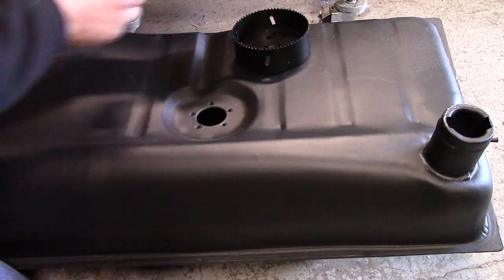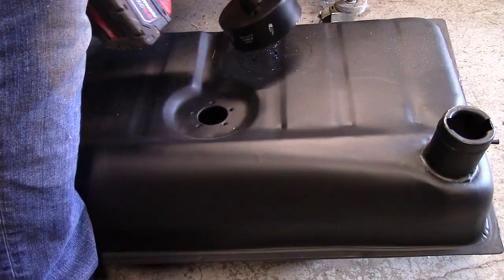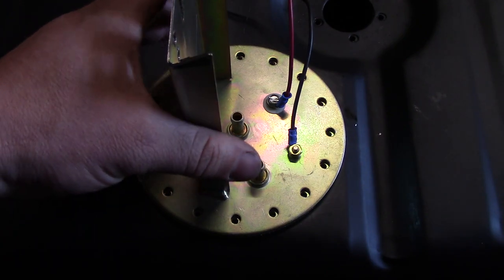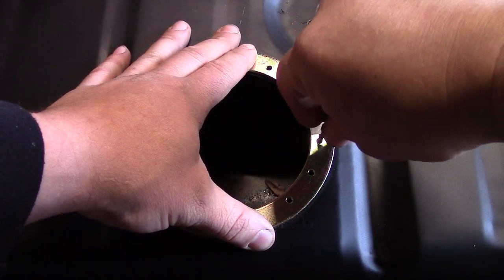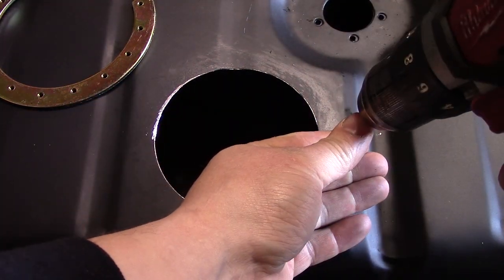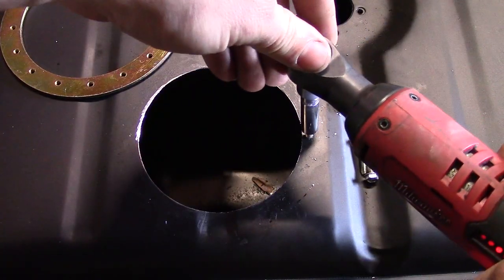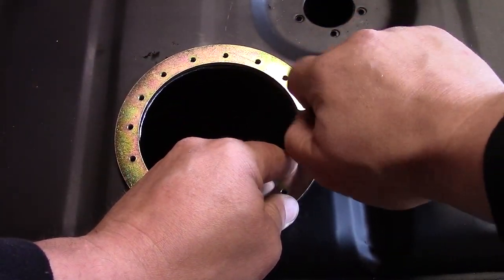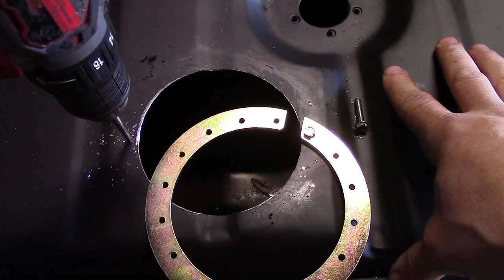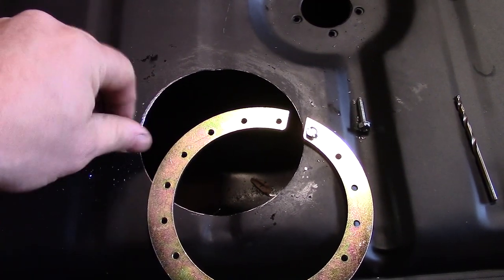Getting it close to where I want it, marking it — it's a 5/32nd. All right, that's where we're going to drill. 10/32nd tap — nailed it.